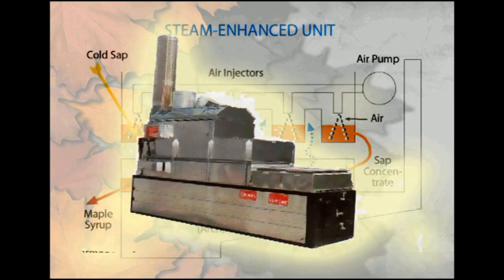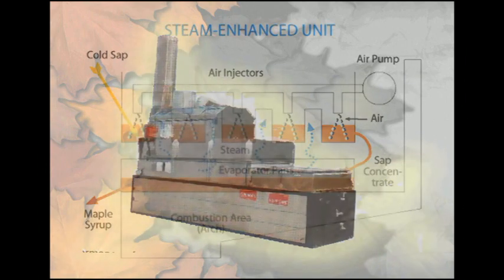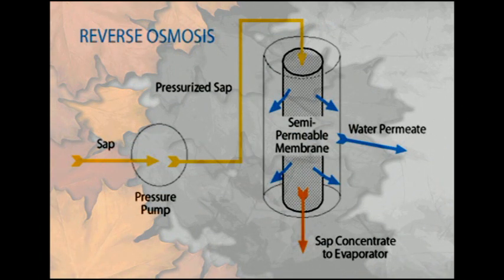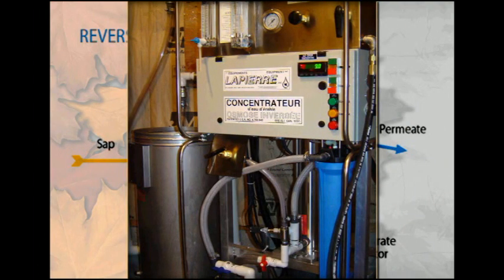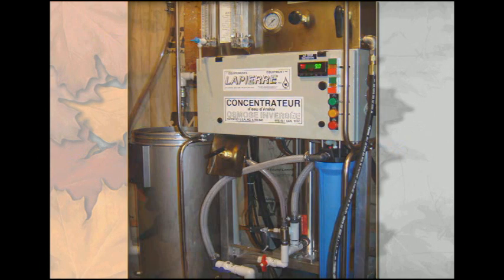Steam-enhanced pans provide more efficiency than preheaters and are placed over the boiling pan to capture and reuse the energy of the steam. These often stand taller than a regular pan and arch. For even greater energy efficiency, a reverse osmosis or RO machine can be purchased. This system puts pressure on the sap and forces some of the water through a special membrane. An RO can reduce the amount of water that needs to be boiled from the sap by 50 to 75%, though the machines are expensive and do need special care.